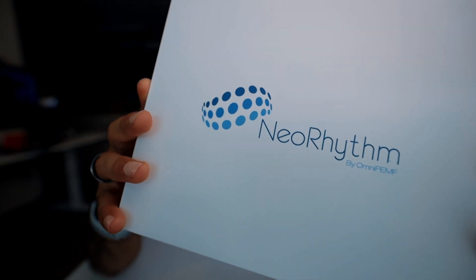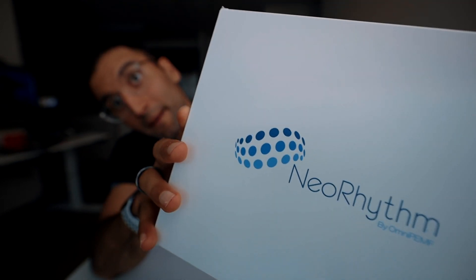Hello, hello, is this working? Today we are unboxing the NeoRhythm OmniPEMF.